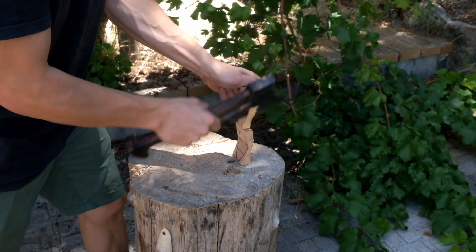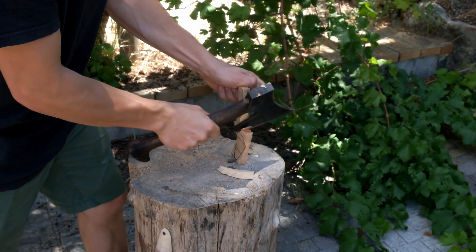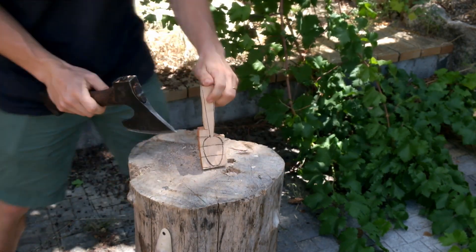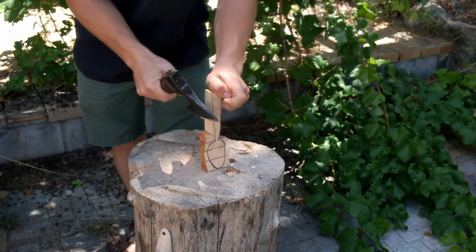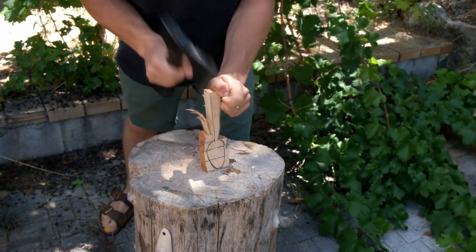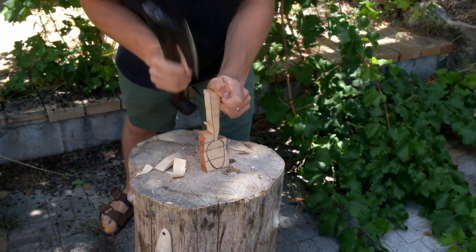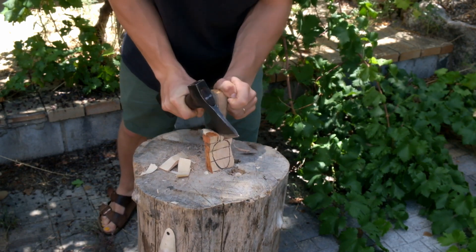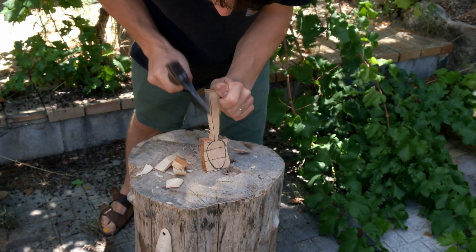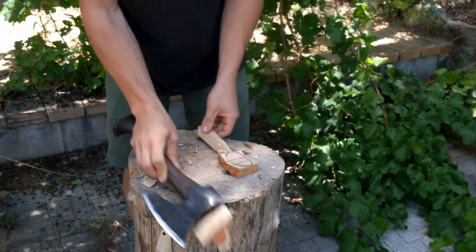I'll axe down the sides of the handle pretty close to the line. As I get closer and closer to the back of the bowl I make lighter and lighter cuts, and finally I'll end up just pushing my axe right into the corner. If that's not going to work I'll rest the axe in the cut and give it a little tap, or just very light careful cuts towards the corner. If you have a little hanger-on you can give it a quick tap from the other side.